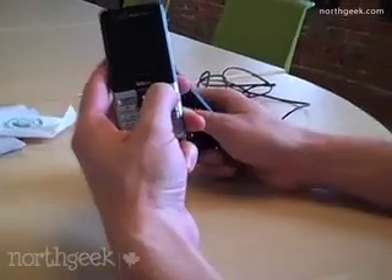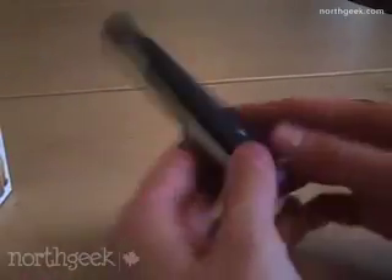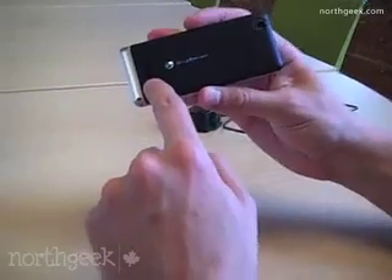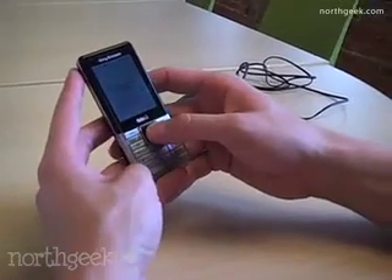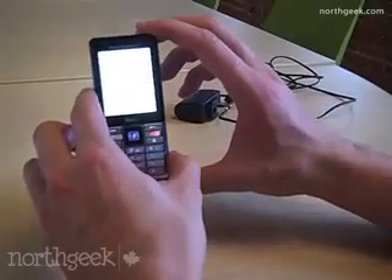Pop the battery in. Let's turn it on by the power button right here. Alright, so here we go — North Geekers, we have the phone. There is a 2 megapixel camera on here with a very small lens, and a speaker here for both music and speakerphone. Let's take a look at the phone — I'm going to unlock it. Pretty standard phone. Sony Ericsson has a nice operating system on it.